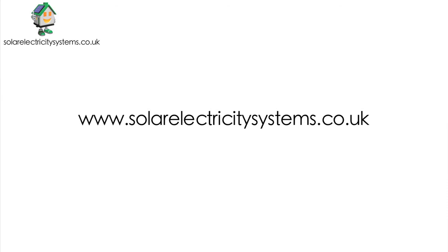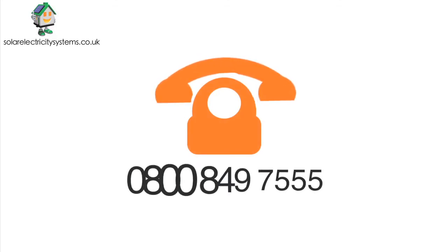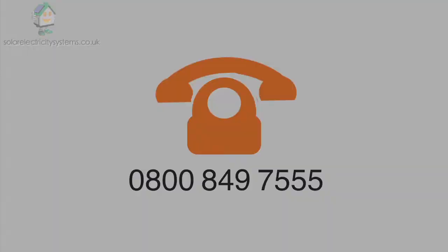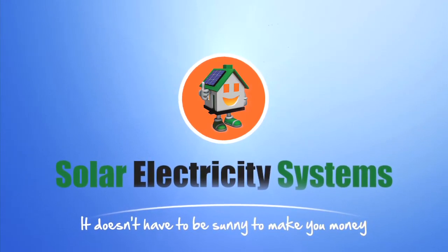Optimize your lifestyle and cut your energy costs today with Solar Electricity Systems. Call us now or visit our website to arrange a free, no-obligation home visit with one of our team. Solar Electricity Systems — it doesn't have to be sunny to make you money.